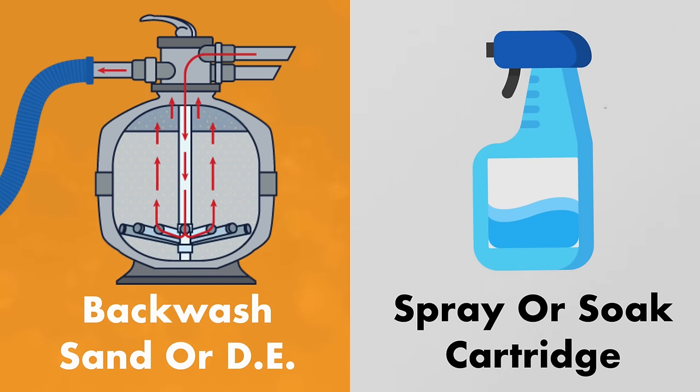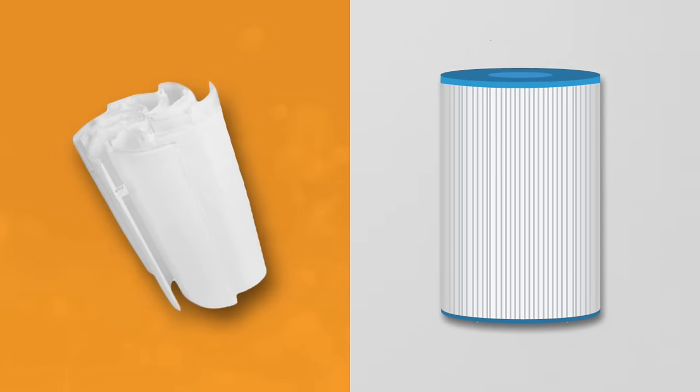Usually this means cleaning your cartridge filters or backwashing your sand or DE filter. If you want a step-by-step guide on how to do this, be sure to check out our other videos on how to clean your pool filters. If cleaning or backwashing the filter doesn't bring the pressure level down, or the pressure rises rapidly after you've cleaned it, it may be time to replace your cartridges or grids.